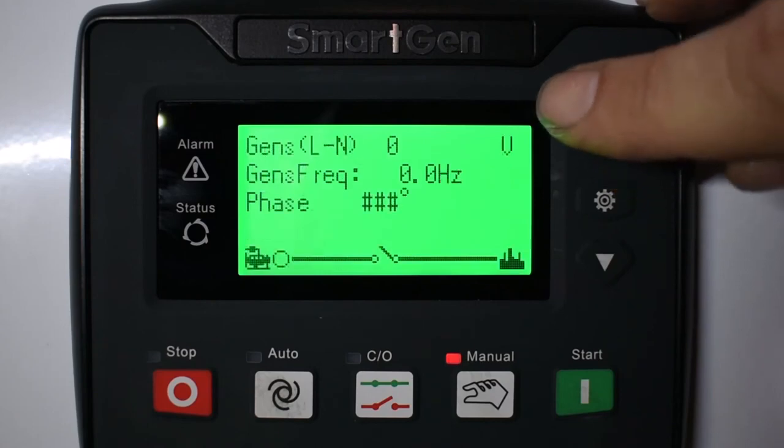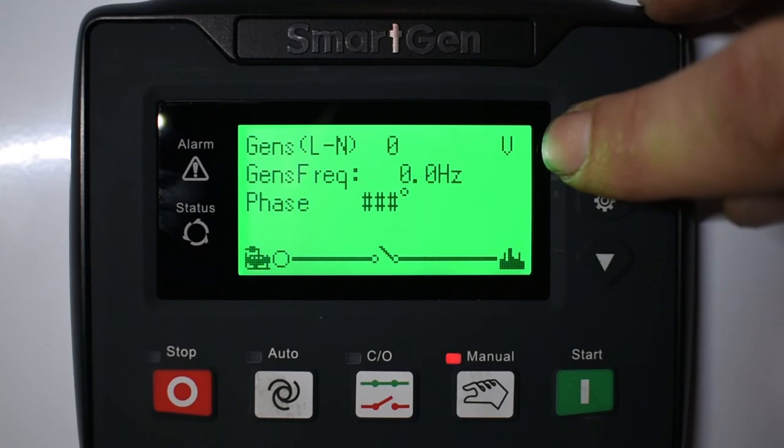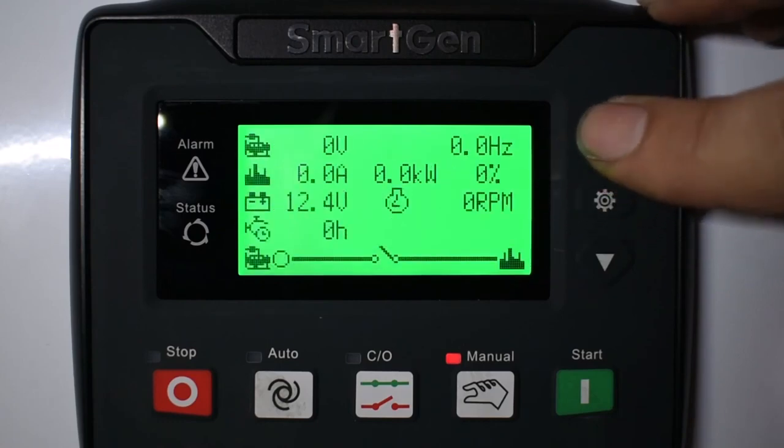Up again shows you AC voltage output and hertz output, then back to the home screen.